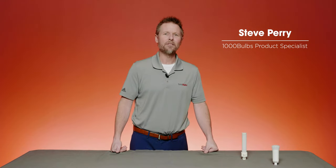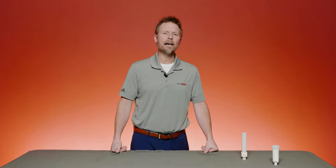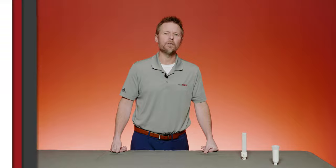Hi, this is Steve. Our product special is at 1000bulbs.com and today we're going to talk about replacing your plug-in compact fluorescents with high quality LED alternatives from PLT Solutions.